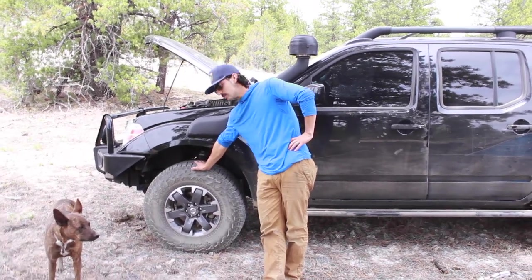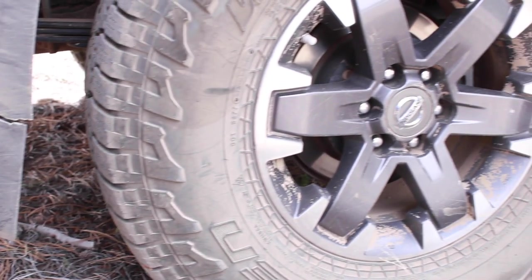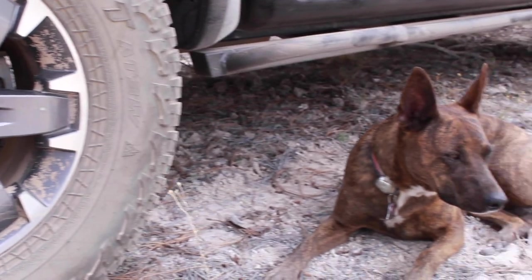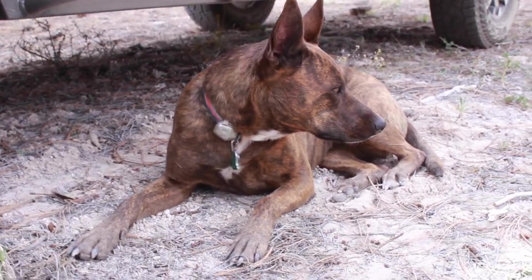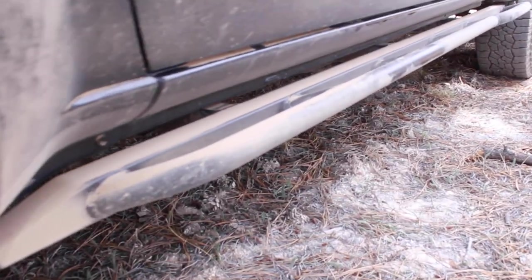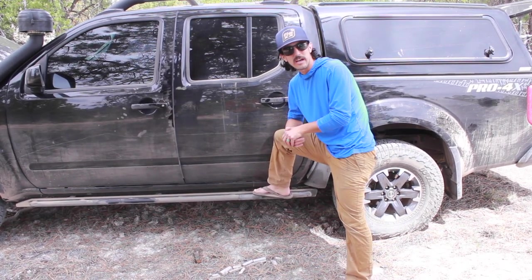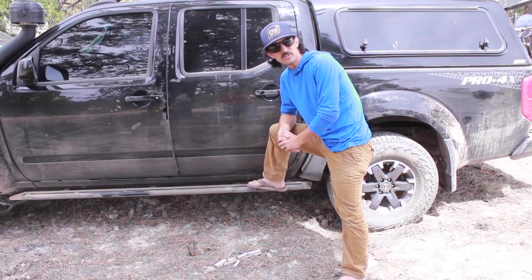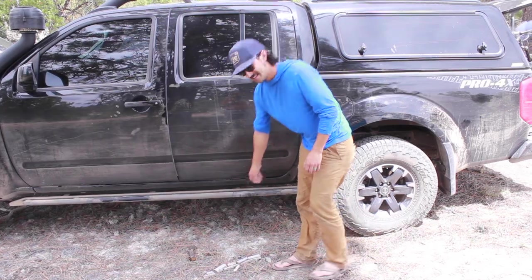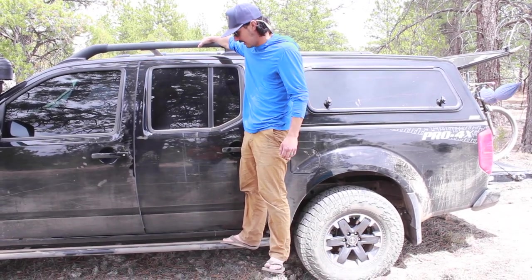For tires, we've got the Falken Wildpeak AT3s, a popular tire for Frontier and Xterra owners and beyond. We've been very happy with these — we've been able to air them down to 15 PSI. They are the E-load rating, so they are heavier, which probably affects gas mileage, but the peace of mind of not as easily getting a puncture when off-roading is worth it. For rock sliders, these are welded-on DOM, bedlined black. We got these in Denver from a company called First Choice Fabrication — really nice guys, I highly recommend them. Peace of mind when off-roading, and it's super nice to step on when putting a top box on our rack.